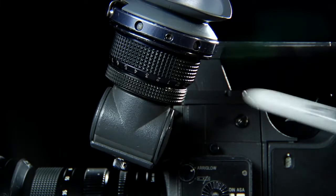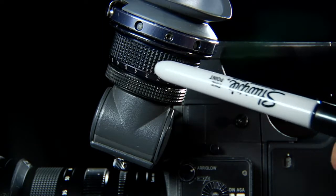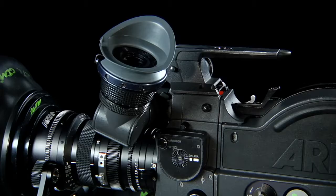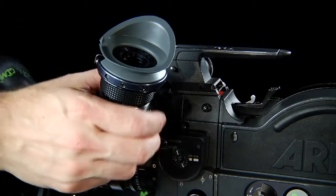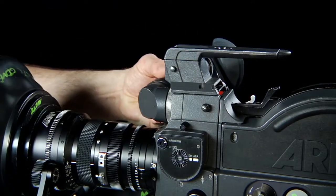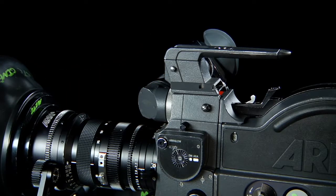Adjusting the diopter on the eyepiece is as easy as making this adjustment, focusing the frame lines and the ground glass to your eye. Like previous versions of the SR, the viewfinder or viewing system is fully orientable, meaning it can operate from the other side of the camera or even in a corner.